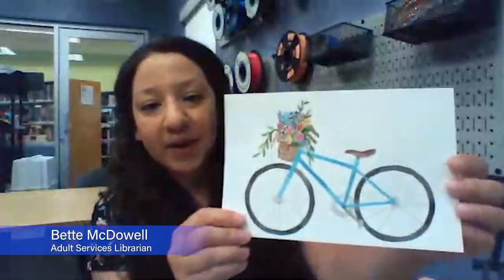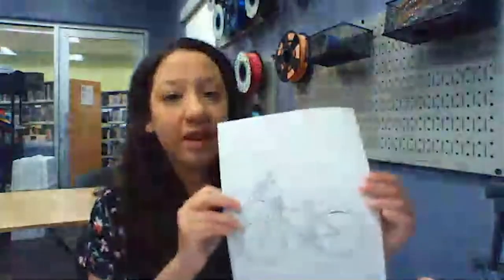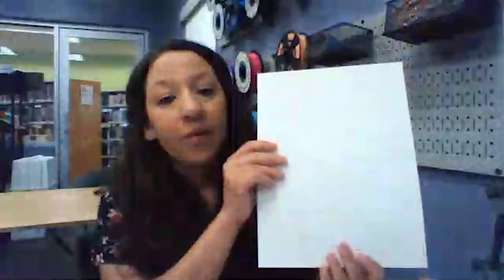Welcome to watercolor hour. Today we're going to be painting this fun bike. I'm going to go over what's in your kit. You should have this example photo, this outline which you're going to need to trace onto your blank watercolor paper, two brushes — a detail brush and a round size six — and your card with watercolor paint on it. Let's get started.